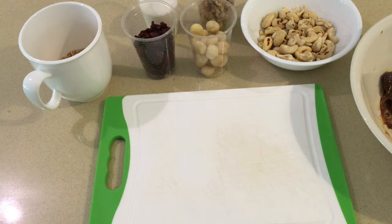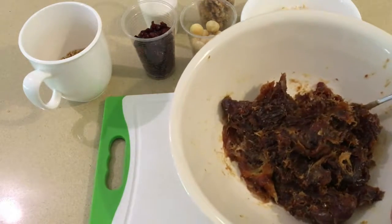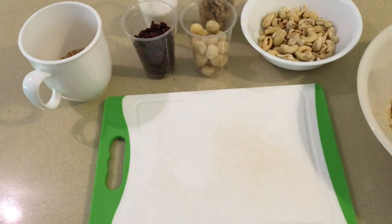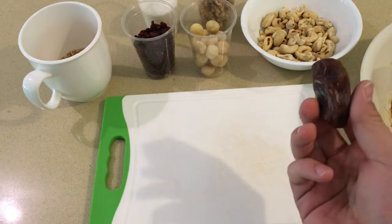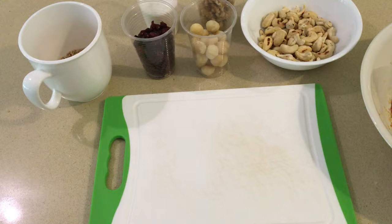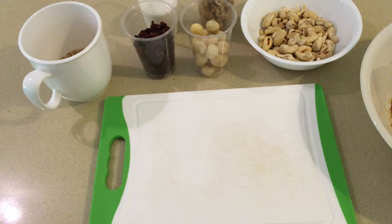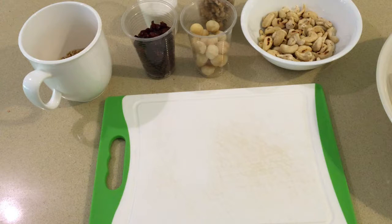To make this energy bar you will need 500 grams of dates. If you don't know what a date is, it's like this fruit. I heat it up about a minute in the microwave and then smoosh it out with a fork. I need to work a little bit more with the fork on it so it will be easy to work all the things together.